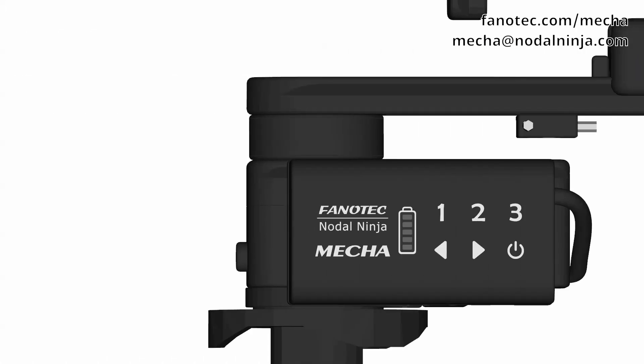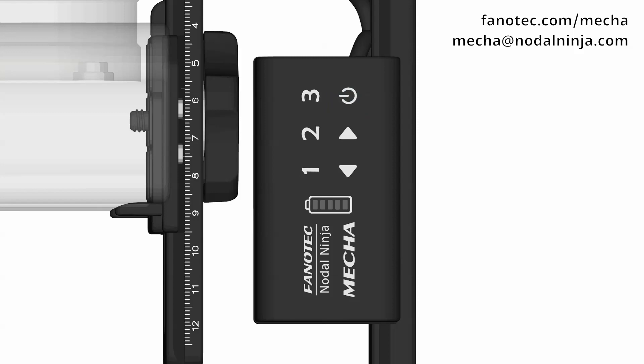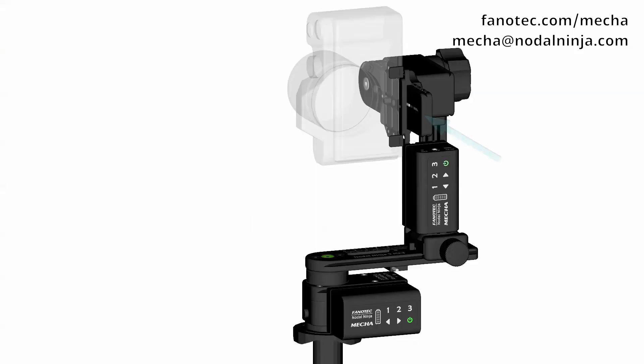Let's get started. Power on the Mecha dual axis combo as usual, the horizontal unit first. Then make sure the upper rail is in the level position.